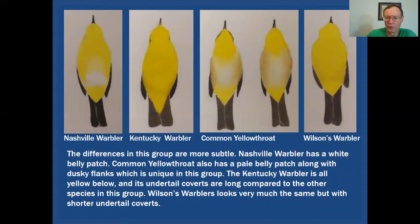The next subset of really yellow-undersided birds are those with black tails showing no white: Nashville warbler, Kentucky warbler, common yellowthroat, and Wilson's warbler. Nashville warbler has a very thin bill, but what you'll probably notice first is that even though it's all yellow underneath, when you get down near the feet at the very lower part of the belly, it actually turns to white. That would help you separate Nashville warbler from all the others.